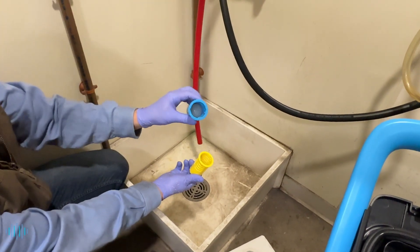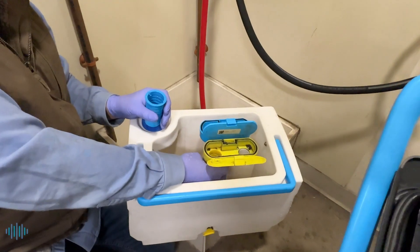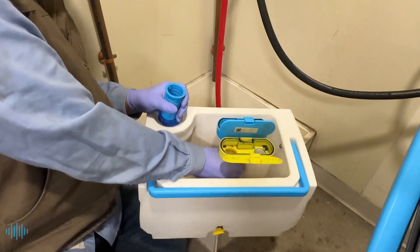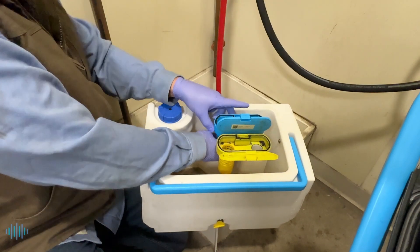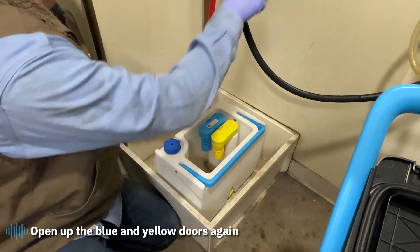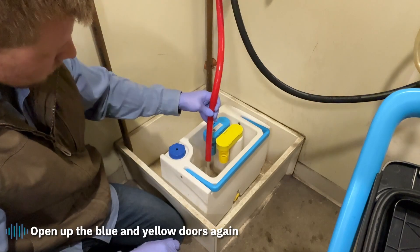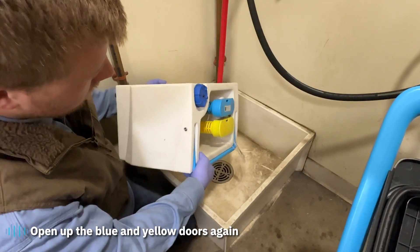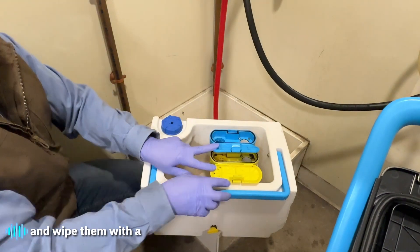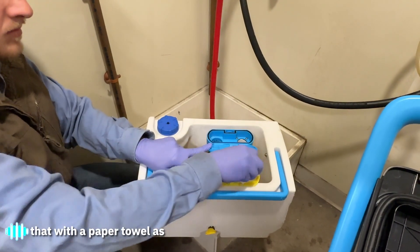Make sure the bulb moves freely. To reinstall, just line those back up and turn them. Now rinse out the inside of the tank. Open up the blue and yellow doors again and wipe them with a paper towel to get any debris out of there. If there's any debris remaining in the tank after rinsing, wipe that with a paper towel as well.